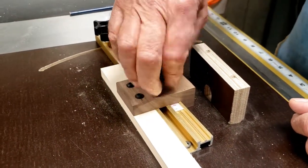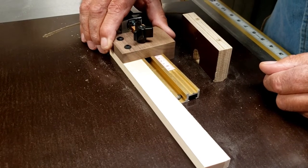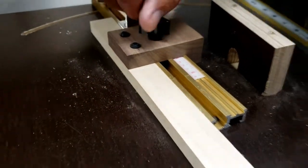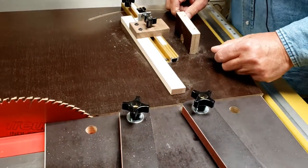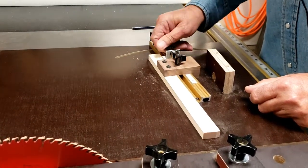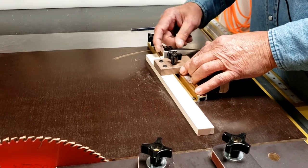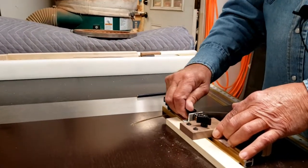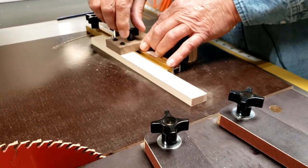Say we want to cut a one-inch segment — we just slide it over to one inch and lock it down. We also have a fine adjusting screw that has a 10-32 thread on it. All you do is slide your adjusting screw over to where the stop block was, put some finger pressure on it, unlock it, and go one way or the other to make fine adjustments. A quarter turn on that is about a 128th of an inch.